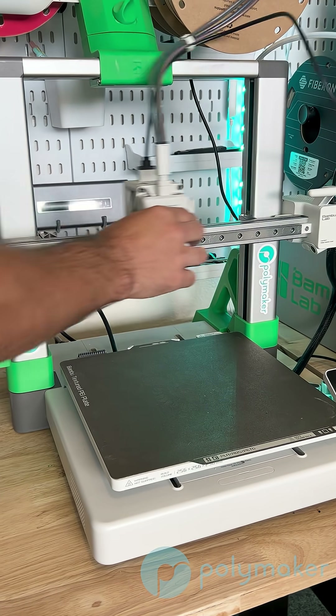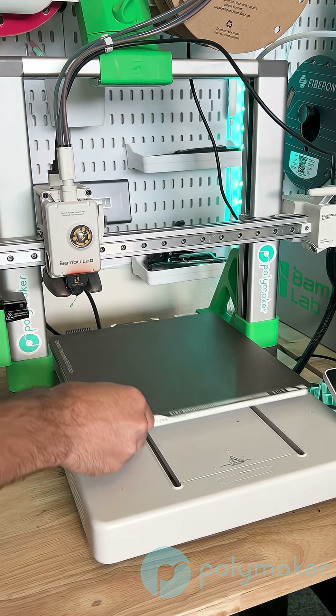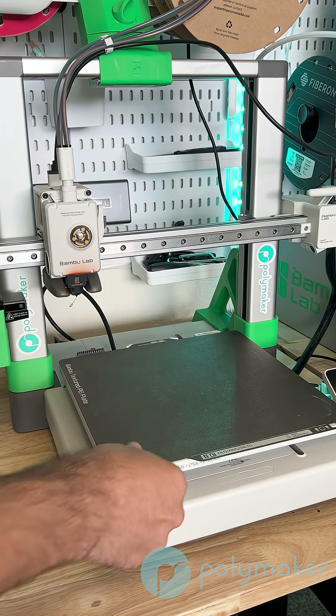A Cartesian printer is when each axis is moved independently. All bedslingers, at least the ones I know of, are Cartesian printers, where the X axis is moved independently from the Y axis.